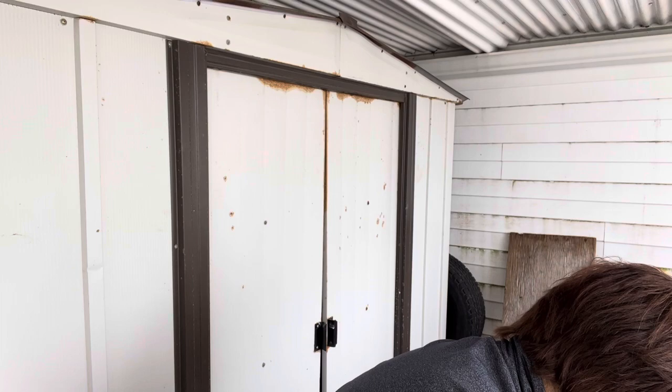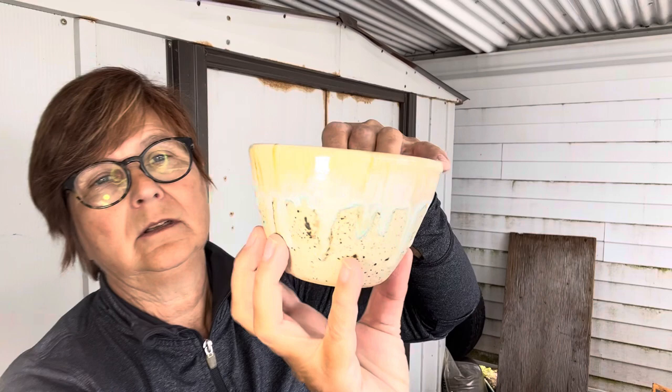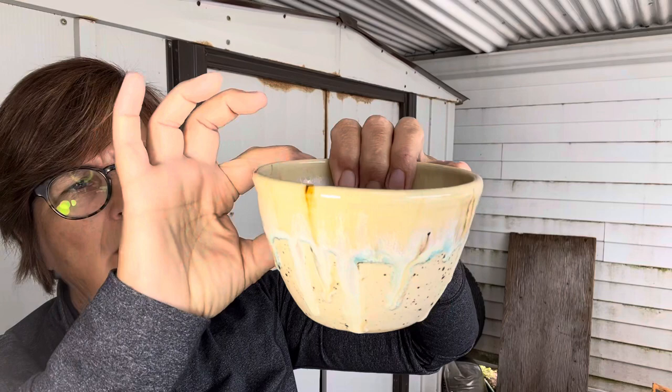Just a little bowl. This is Winter Wood with a coat of Norse Blue, and then a coat of Flux on the rim.